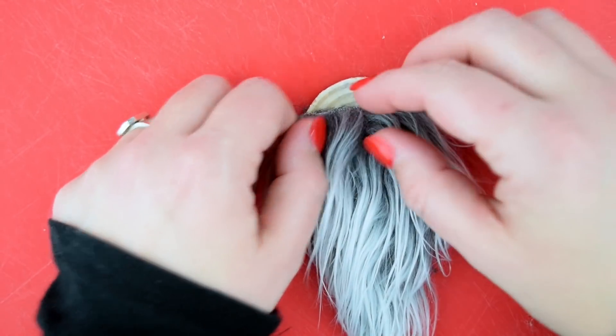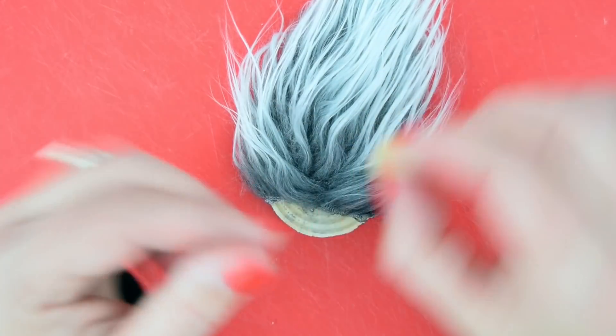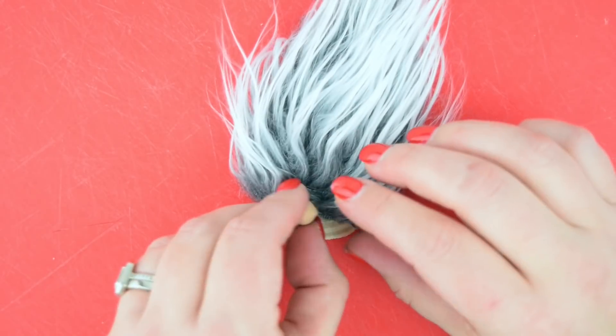We're gonna be putting a button nose on — any kind of nose you want: clay, a little wood bead. We made little clay beads but we've also used pony beads from my daughter's craft supply and wooden beads from the craft store. You can use anything, and you're just gonna hot glue that down.